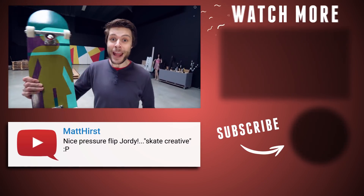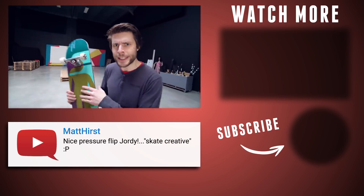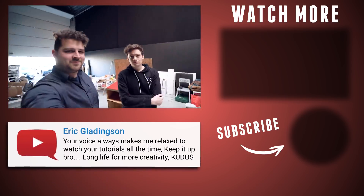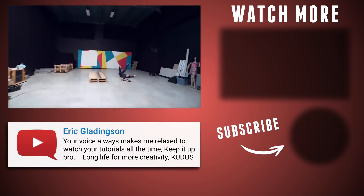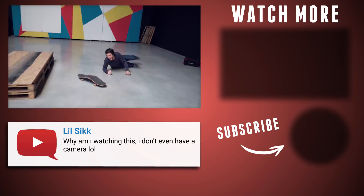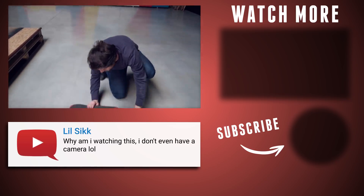Hey guys, I just recently bought a brand new skateboard! Look at this — it's a girl's bathroom! Now let's go skate! I don't think it's gonna end well. Oh no, come on! I don't think it's gonna end well.